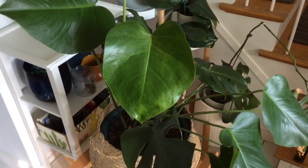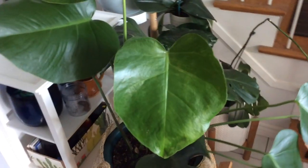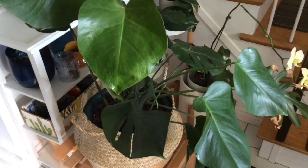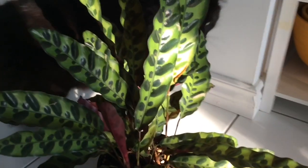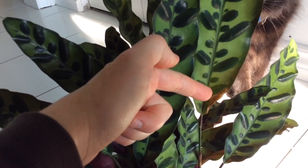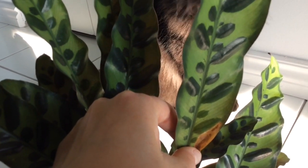I've already noticed thrips on the calatheas as well, and the peperomias. The peperomias don't show the same signs because their leaves are extremely thick and succulent, but anything with a leaf of similar thickness to the Monstera leaves shows similar damage patterns. Here's the Monstera, and I'll find another leaf on a different plant to show you what the damage looks like more definitively. Here is the calathea lancifolia — let's try and get this close-up.